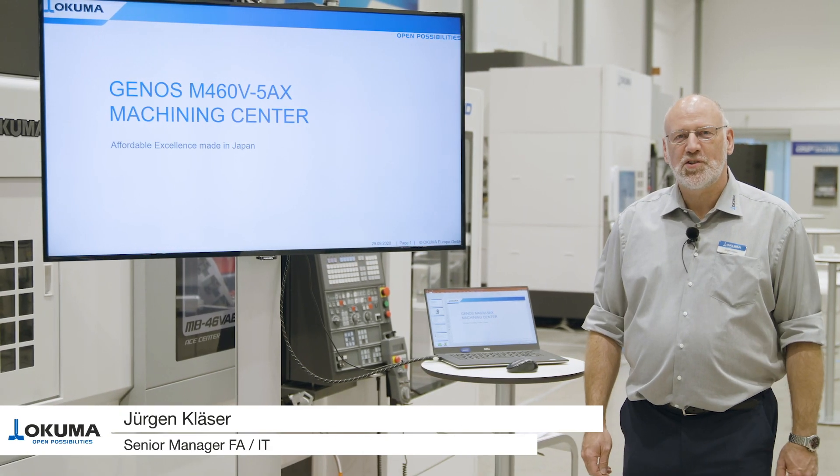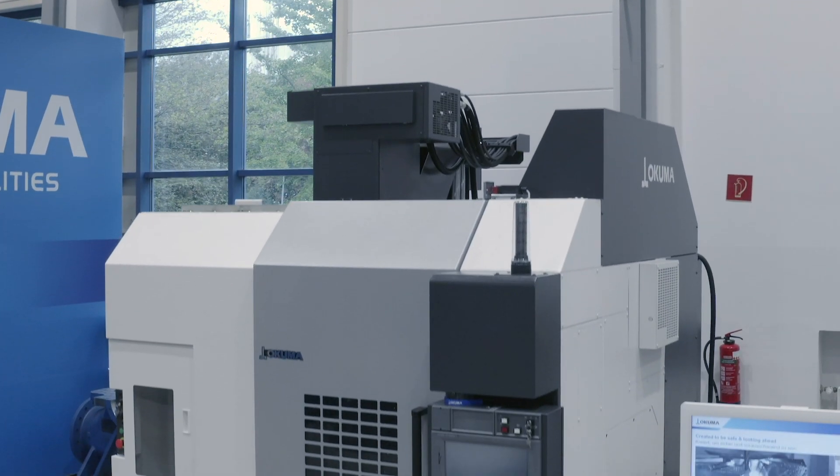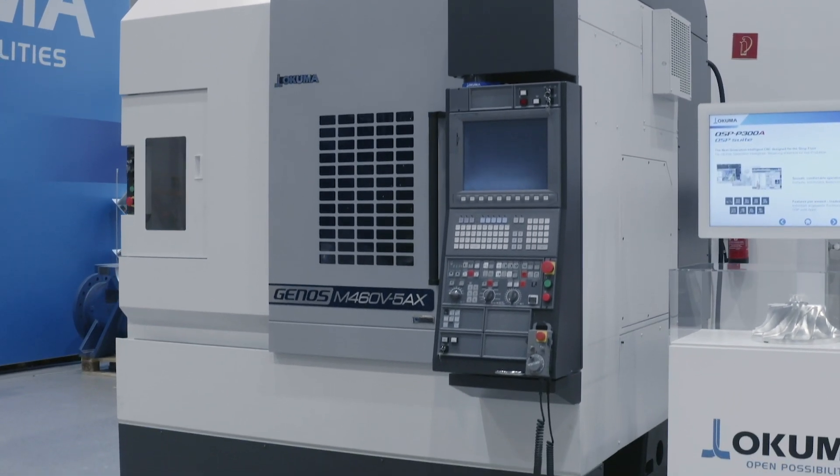Hello and welcome to our Turbine Machining Days. My name is Jürgen Glaser and today I would like to introduce our Genos M460 to you, which is our smallest 5-axis machining center.